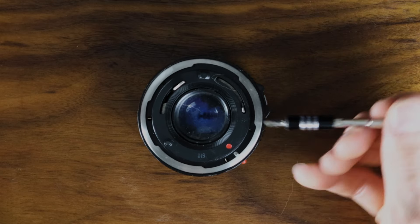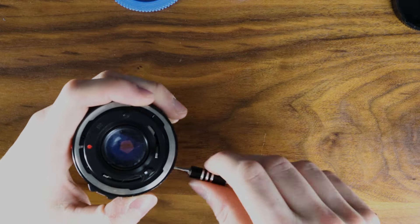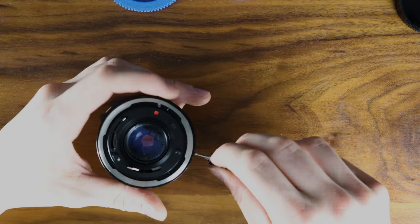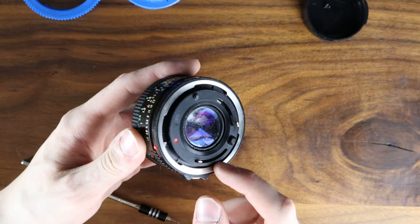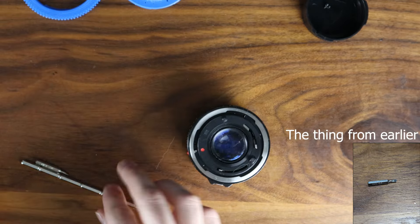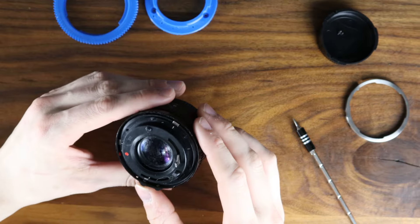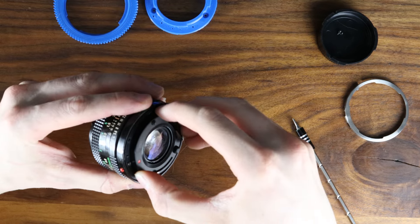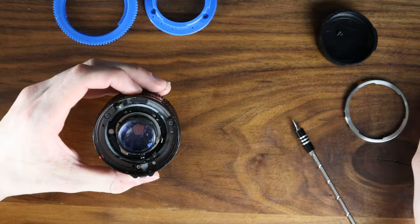You should remove three screws. You'll want to try to find something to lift this out. The following step, you want to just remove this piece here by just pulling out, giving it a slight twist as necessary.